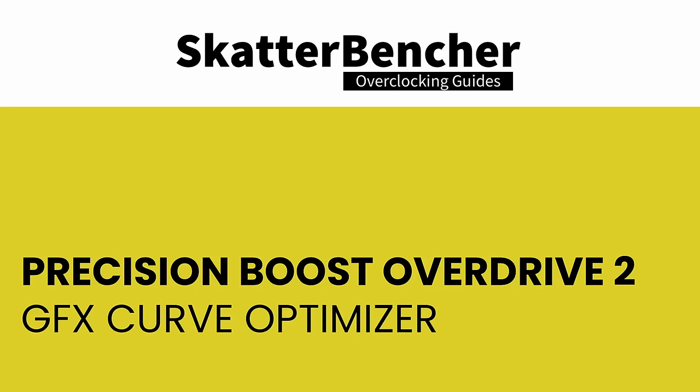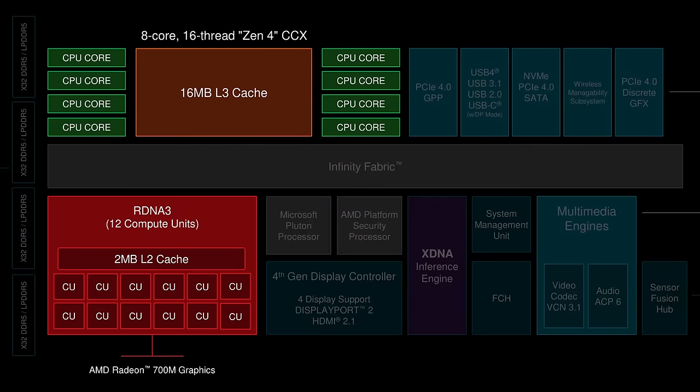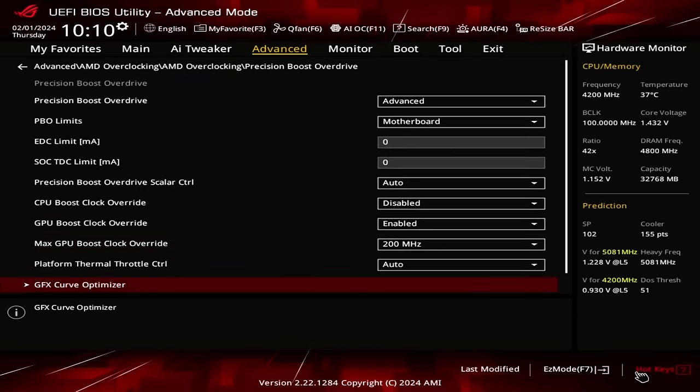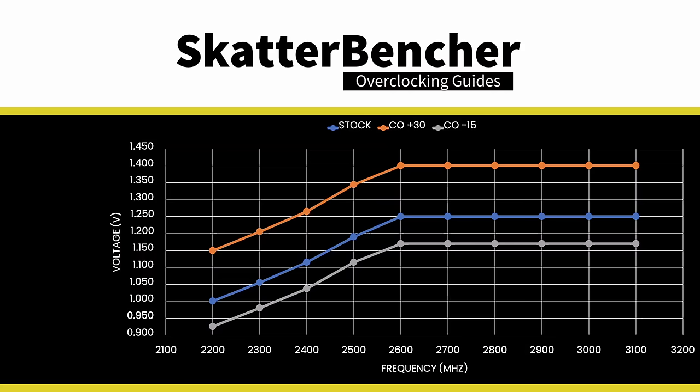Curve Optimizer allows end users to fine-tune the voltage-frequency-temperature (VFT) curve of their APU. The VFT curve defines the relationship between frequency, temperature, and the voltage required to run that frequency at that temperature. Many parts inside your CPU have a VFT curve, but unfortunately we can only fine-tune the curve for each of the eight CPU cores and the integrated graphics. GFX Curve Optimizer adjusts the VFT curve of the integrated graphics by offsetting the voltages of the factory-fused VFT curve. A positive offset increases the voltage point; a negative offset decreases it.